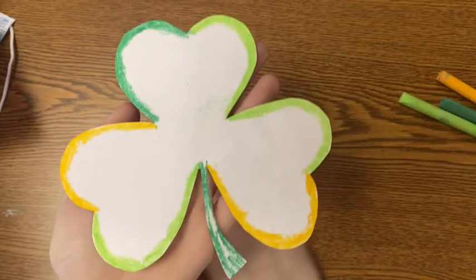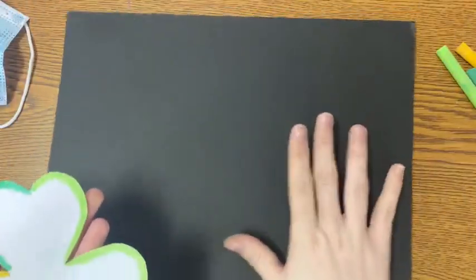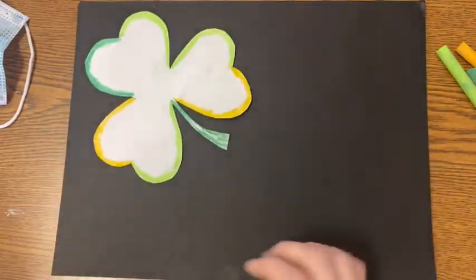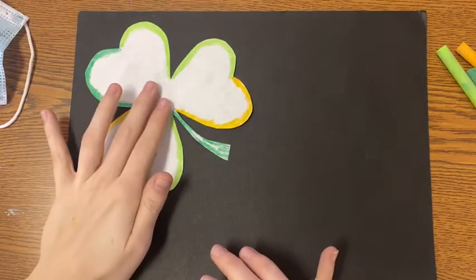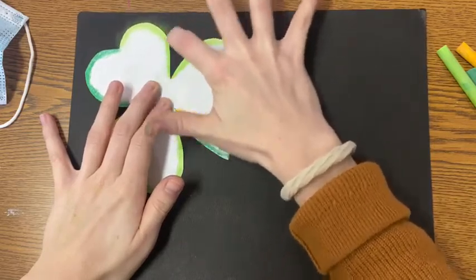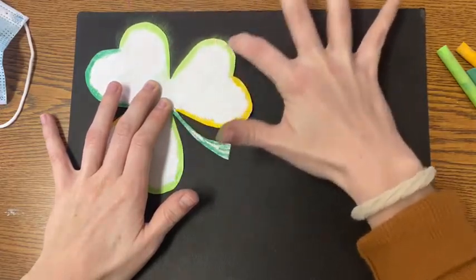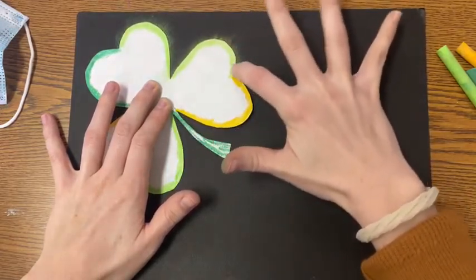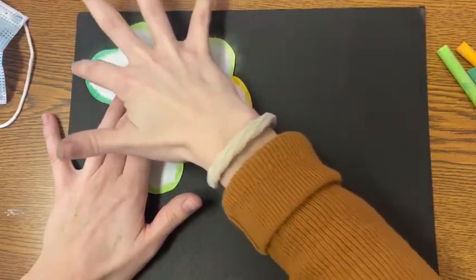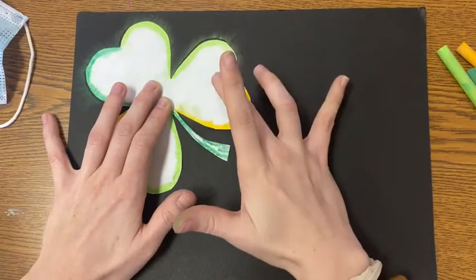Now that our shamrock is nicely coated and outlined, we are going to bring back that black piece of paper and position our shamrock on it. Once you have it in the spot that you would like, it's super important that you hold it down with one hand — you cannot let that shamrock slide away. Then you are going to use your index finger and push that chalk outward onto your black paper, carefully going around the edges and smudging that chalk onto the black paper. Try your best not to move your shamrock because if you do, your design won't turn out.